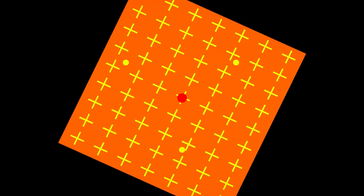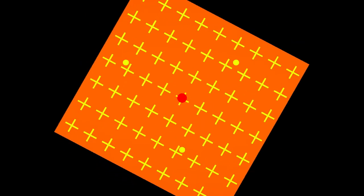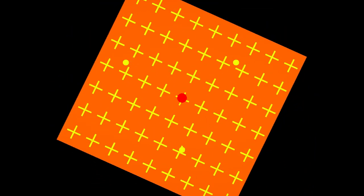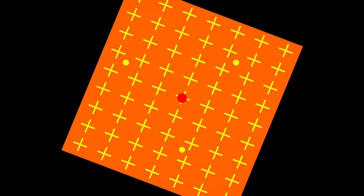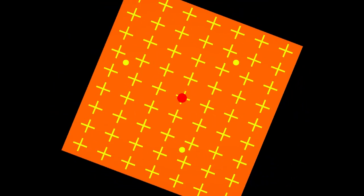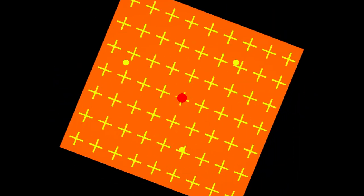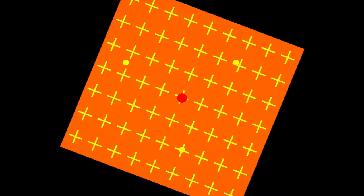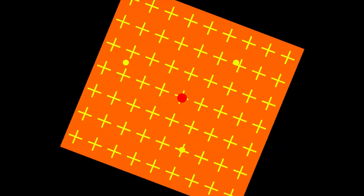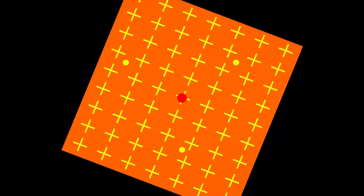To end this video, look at the screen and focus on the blinking red dot in the middle. As you do this, you will notice that after a while the other yellow dots disappear. Our brain receives so much information per second that it has to filter out unnecessary stuff. As we focus on the blinking red dot, our brain starts to assume the yellow dots are part of the background and simply filters them out.